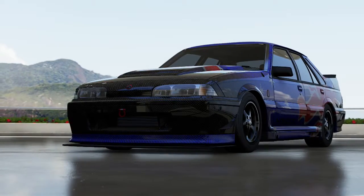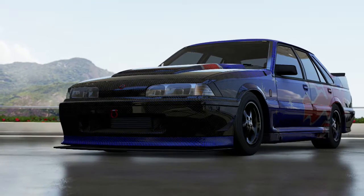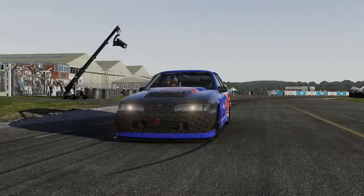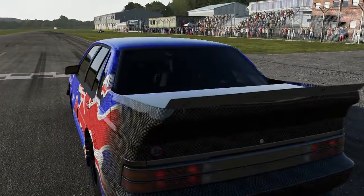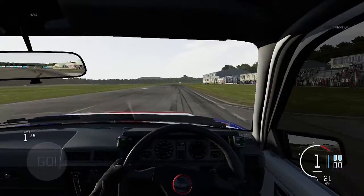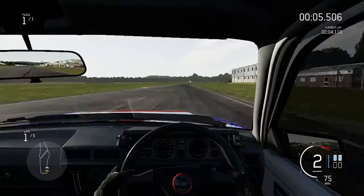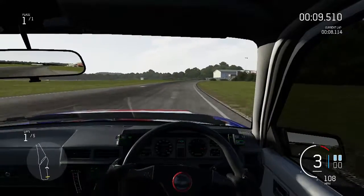I don't know what to expect from this car. It could be a mess, it could be a pretty good car. I guess we'll have to find out. So here we are with the Holden VL Commodore. Will it be able to beat the Ford Capri? The power-to-weight ratio is not as good, however that may mean we can possibly put the power down a little better. Off the start line, we have got a lot of wheel spin, however it's a lot more controllable than the Capri was.